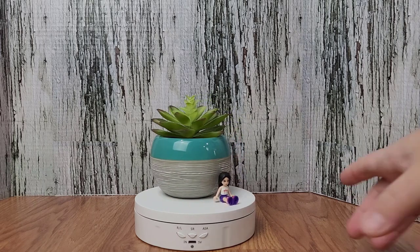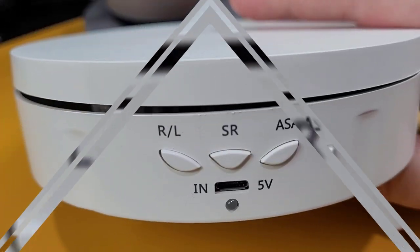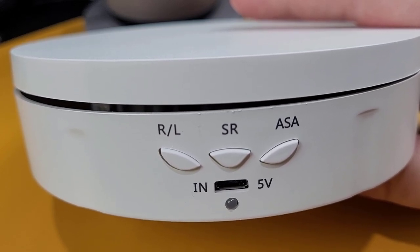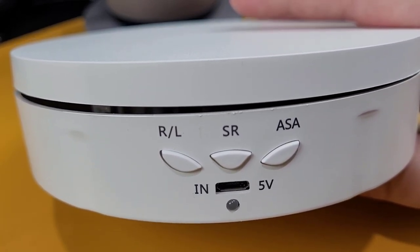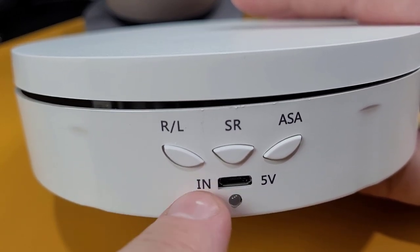Holding down any of the buttons for three seconds will stop the stand from rotating. Just below the three buttons, we have the micro USB port for charging. The LED light is the charging status light and only lights up during charging — a red light indicates that it's charging, and the green light indicates that it's fully charged.